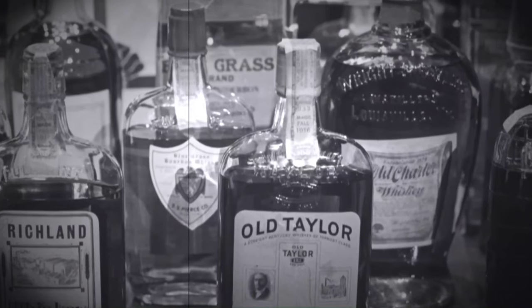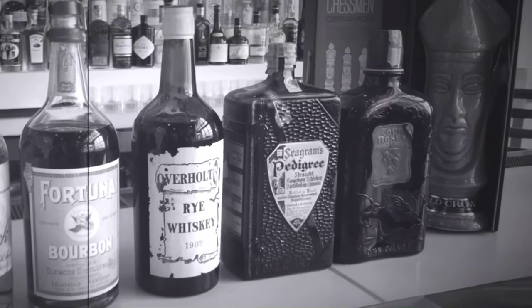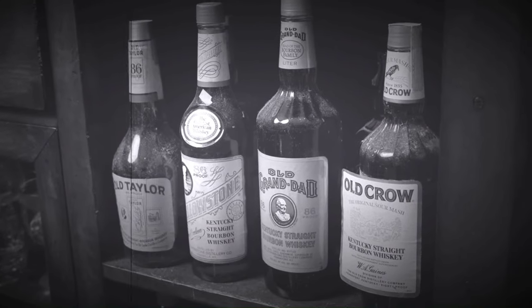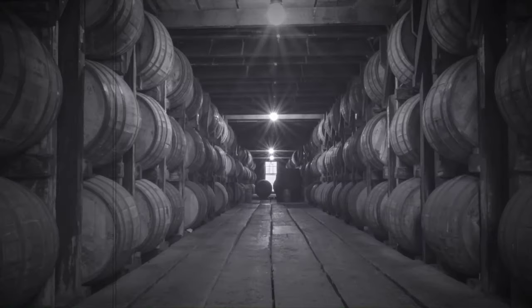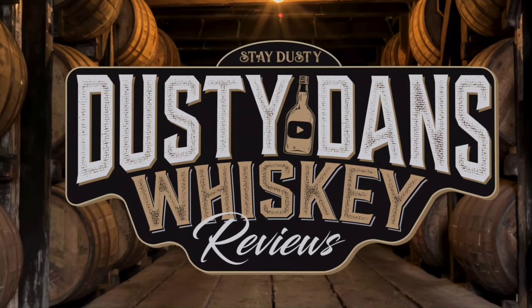I have opened this up to get some tasting notes and I wanted to put down a review before I drank the whole thing. So without further ado, let's go. Alright guys, welcome back — really excited to get into this one. Let's go ahead and get into the nose.